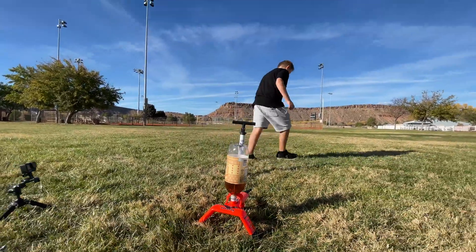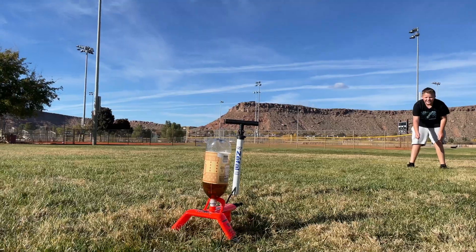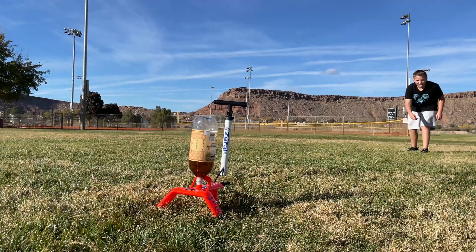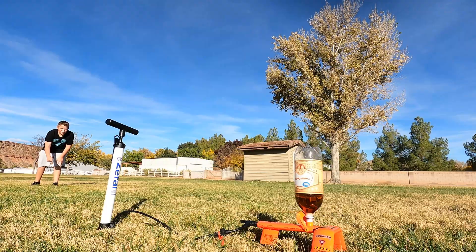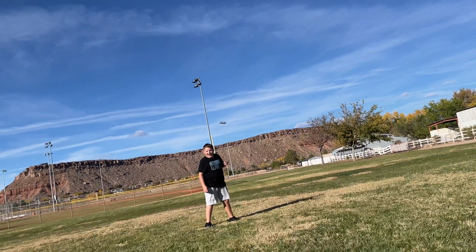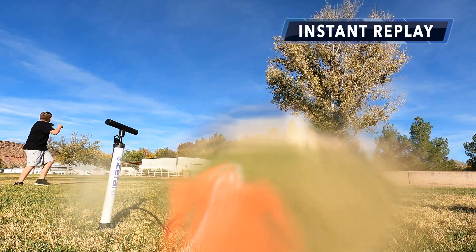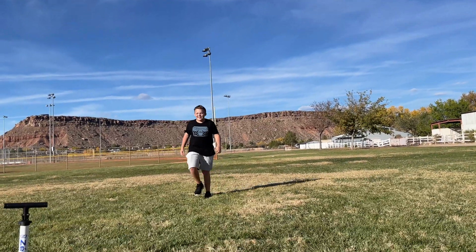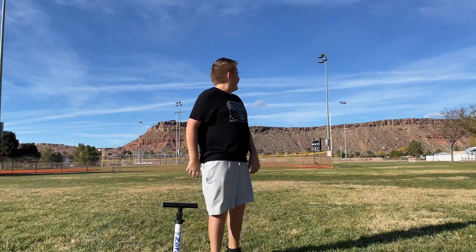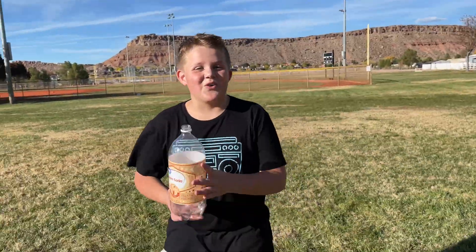Okay, here we go — soda rocket number three. Three, two, one. That was cool! Definitely the coolest one yet — this one definitely was the farthest if it was vertical. But we forgot to stake it again.